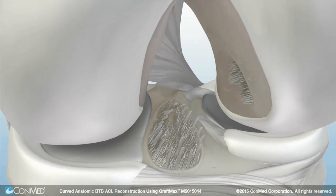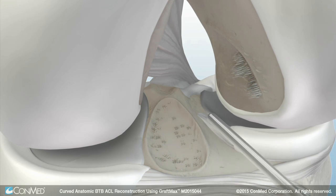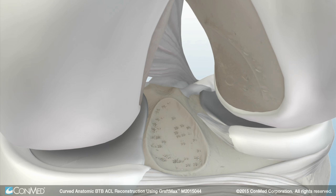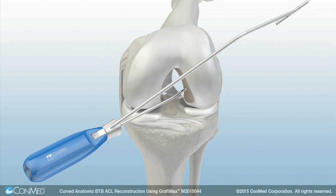To begin, debride unwanted remnant ACL tissue and mark the center of the desired tunnel locations. Then, insert the GraftMax curved guide into the anteromedial portal with the knee flexed at 90 degrees.